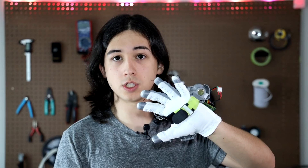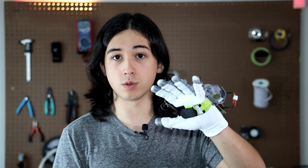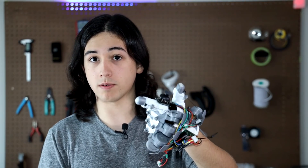Hey guys, welcome to the workshop. My name is Lucas and today I'm going to be showing you how I make these super cheap VR gloves so I can use my hands in virtual reality, and I'm going to show you how you can build your own as well, so stick around.